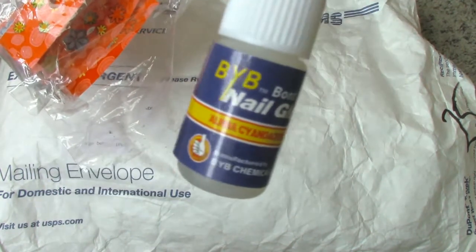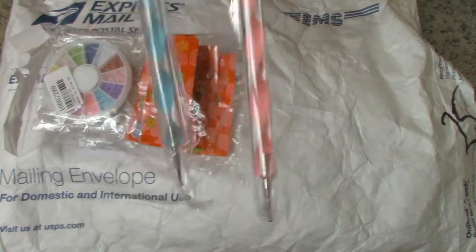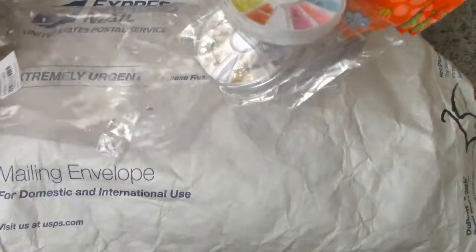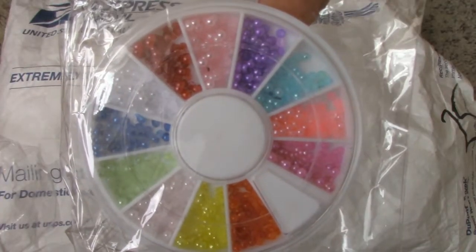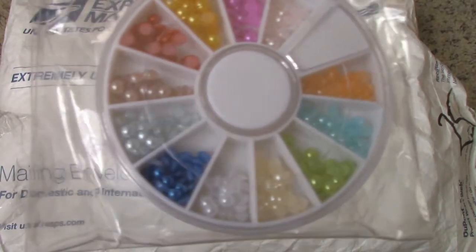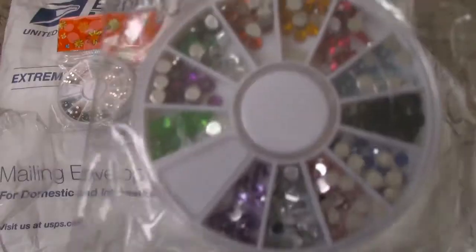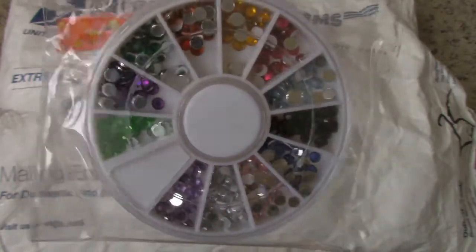I'll go ahead and open this up. The first thing it comes with is some nail glue or rhinestone glue. Then it comes with two dotting tools — a pink and a blue — and they have different sizes on each end. There are a total of six wheels: the first has pearl flatbacks, the second has different colors and shapes, the third has different colors in round shapes, then more flatback pearls in a larger size, another pack of colorful circles, and one with larger rhinestones. There are large, medium, and small sizes.